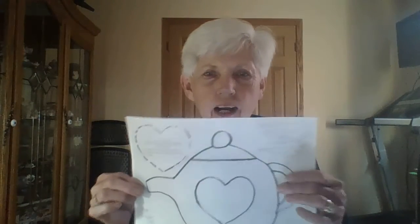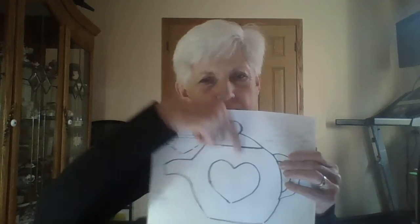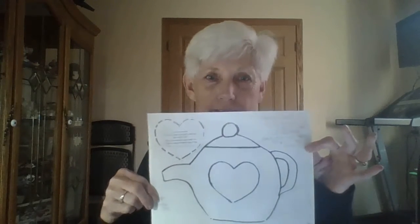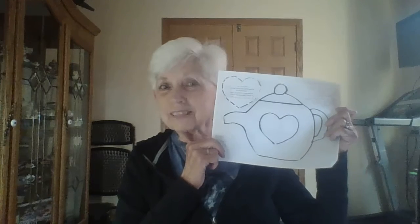You can cut out the heart — leave the top open, no glue at the top — glue the bottom and glue their heart on, and stick a tea bag inside. That will be a cute little gift. Have fun, boys and girls, and wish your mom a very happy Mother's Day this coming Sunday!